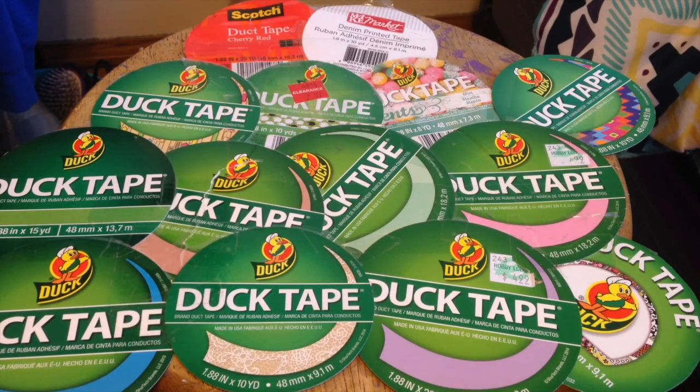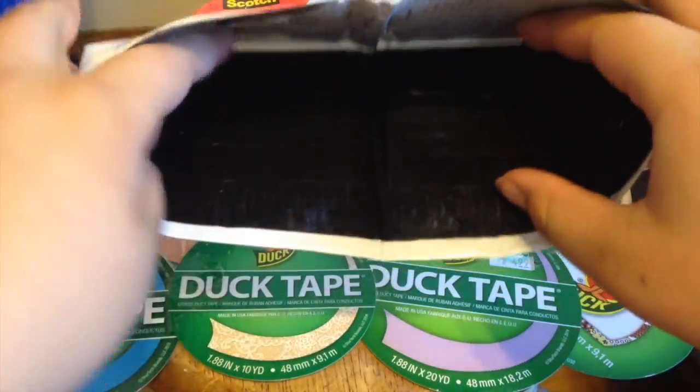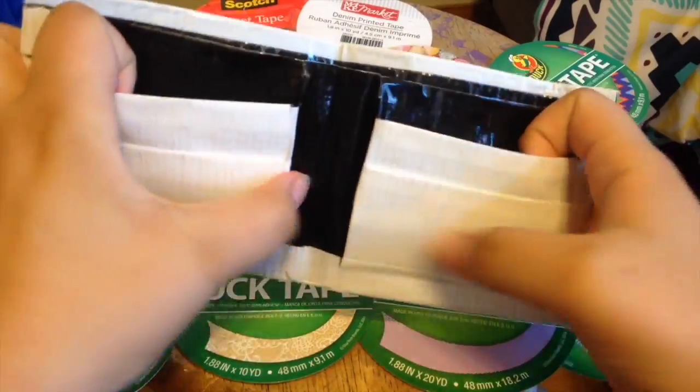Hey guys, I have a craft update for you! This first one is all white and I cleared up the whole thing because it's scotch tape — all clear tape. It's just a slick wallet with two hidden pockets.